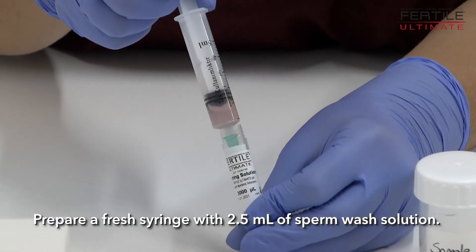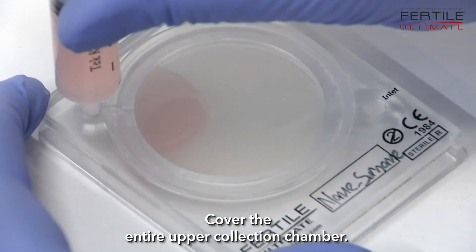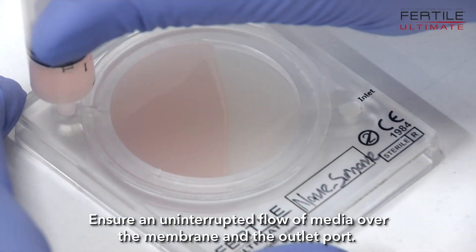Prepare a fresh syringe with 2.5 µL of Sperm Wash solution. Cover the entire upper collection chamber, ensuring an uninterrupted flow of media over the membrane and the outlet port.